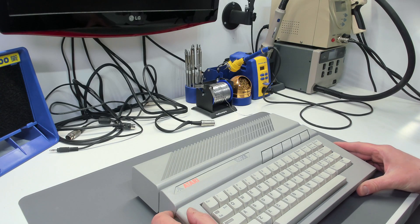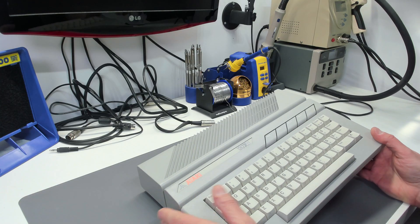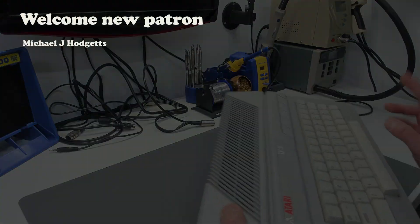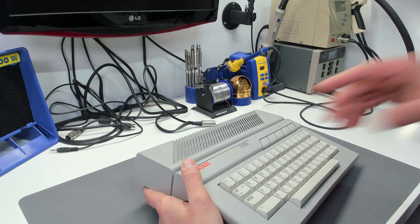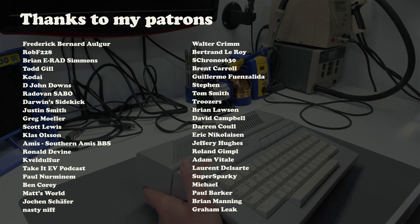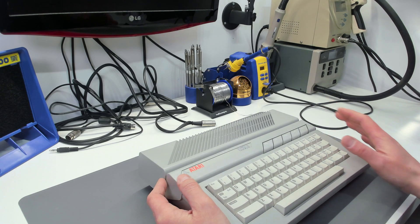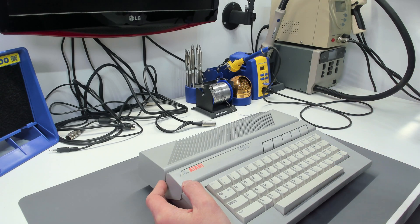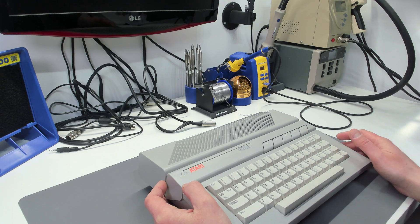Hello and welcome to another video from Flash Jazz Cat. We've got an Atari 130XE and it's been previously featured on the channel twice — once when I put the upgrades in it, which had the remains of a literal bug inside of it, and again at the end of a long troubleshooting process with the Sophia board, which as far as I'm aware has been completely fixed now. I'll link to both videos in the description.